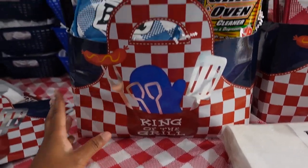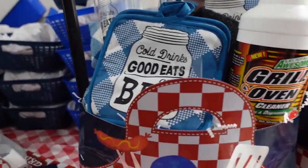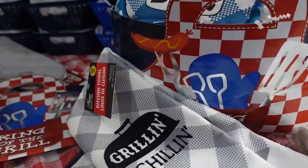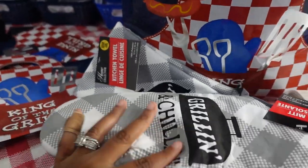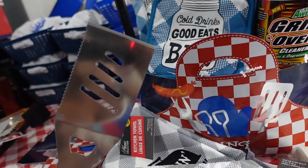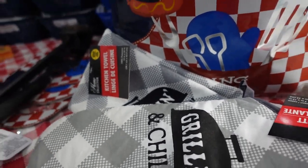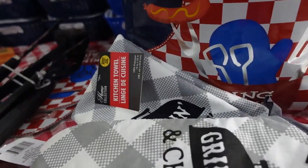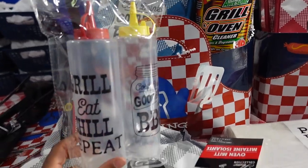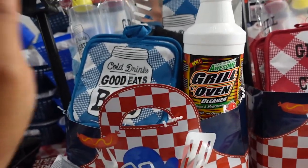So I got these little bags filled up with paper. They also had grill oven cleaner, pot holders, towels, and an oven mitt. I put the spatula in there for them to flip their little burgers, the cleaner for the grill, towels for handling their chicken and ribs, and then these condiment bottles — it looks like ketchup and mustard but can be barbecue sauce or whatever they want.